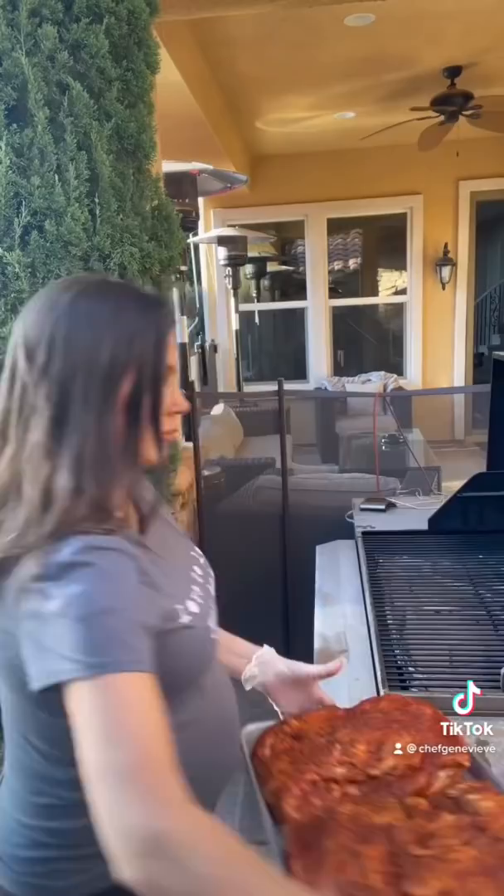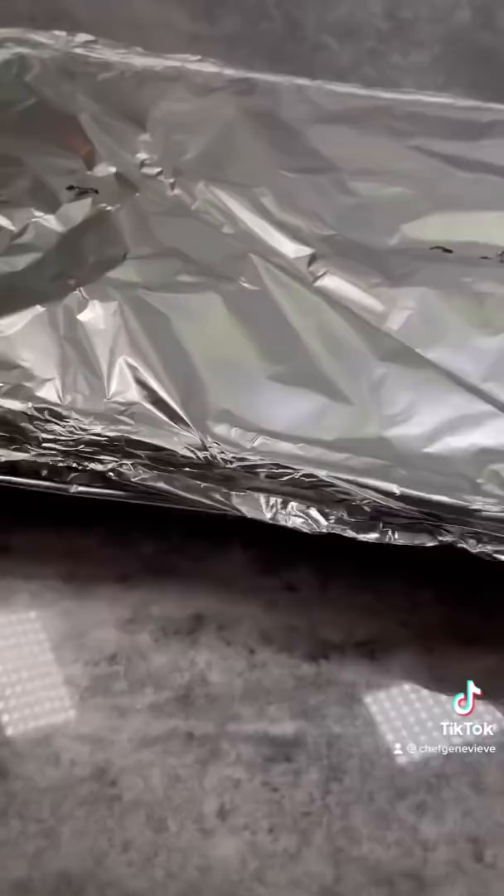Prep your smoker and set to 250 degrees and place your pork directly on the rack. Insert your meat thermometer in the thickest part and smoke until an internal temperature of 165 has been reached.